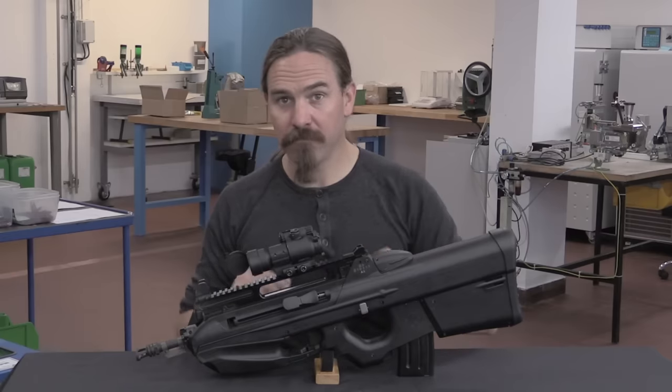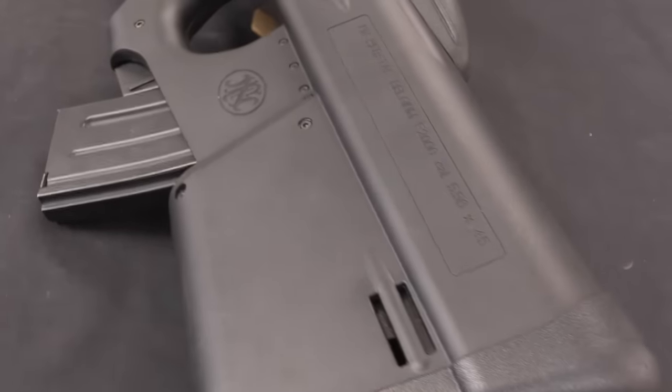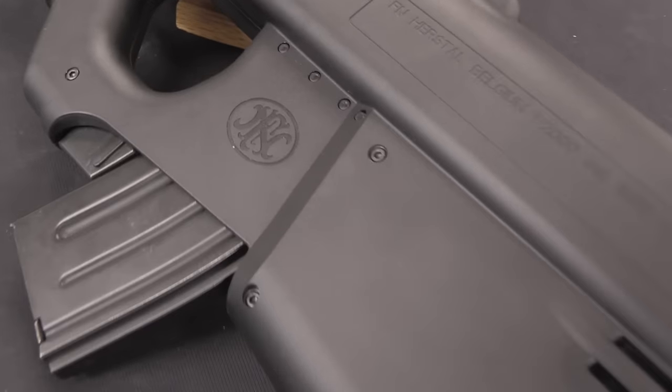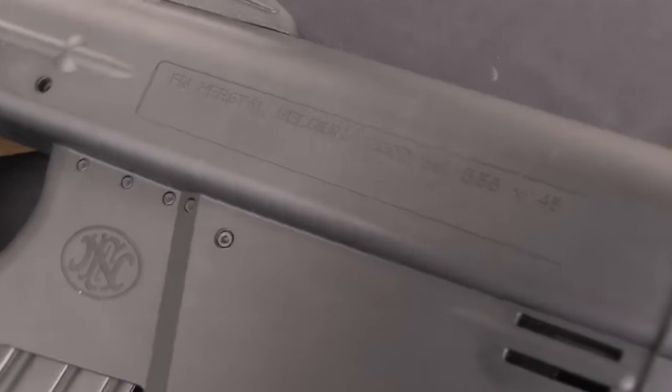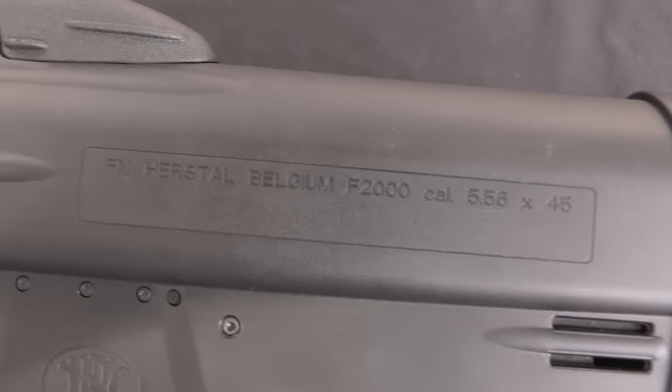And FN said yeah, sure, not a problem at all. And then RX revealed that the tender was in like six weeks, so they needed it in about four weeks. FN responded that it was impossible — not going to happen — it would take two years to redesign a rifle like that.